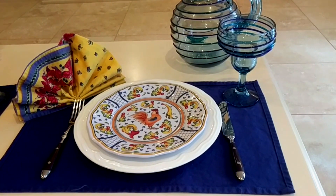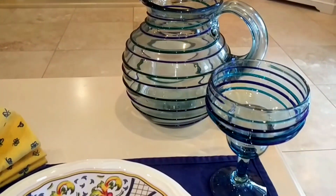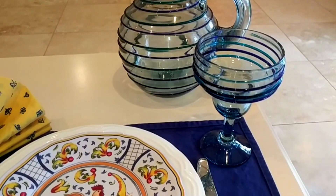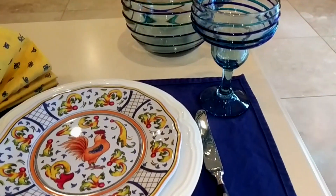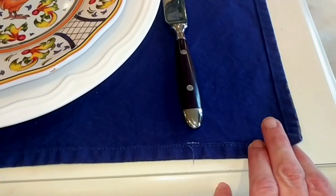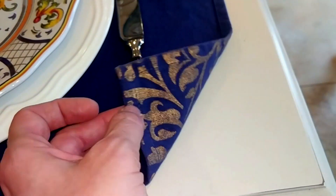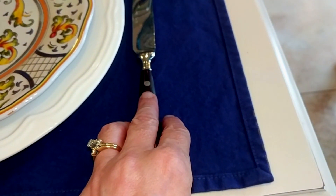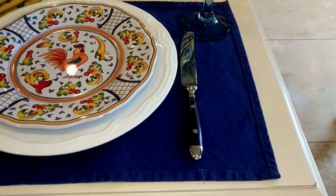For the right-hand setting in the back, I have a pitcher and I'm using some margarita glasses — but you could use those just for water. I just liked the way they looked with this place setting. For my placemat, I'm actually using the reverse side of these navy and gold placemats because I didn't want that pattern to conflict with the pattern on my salad plate.